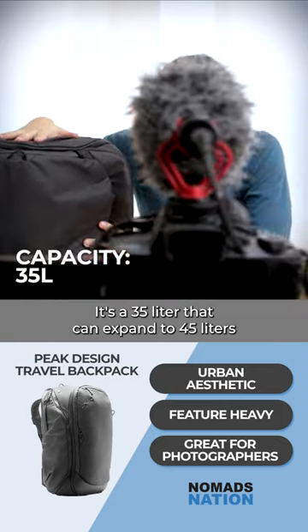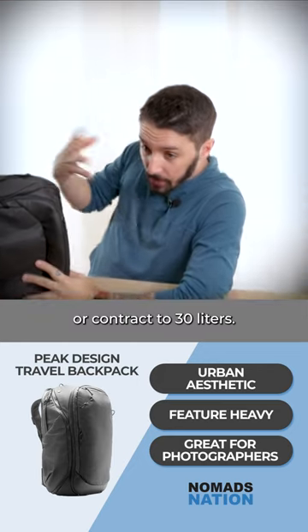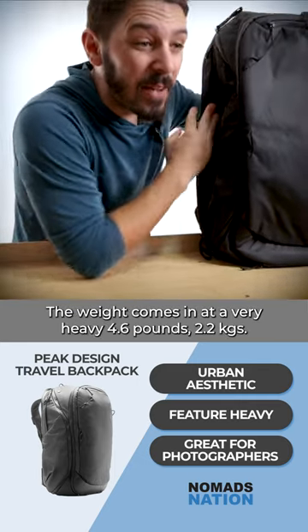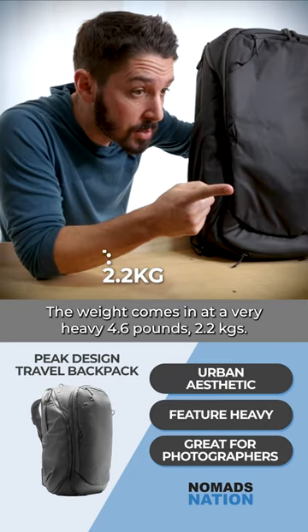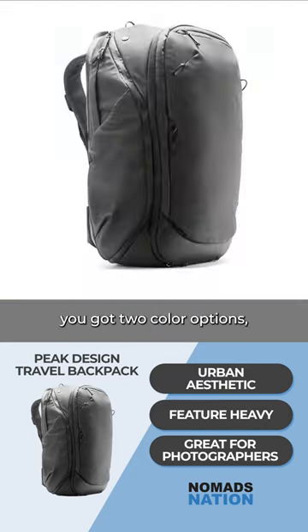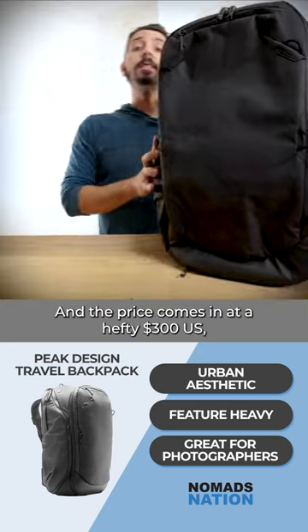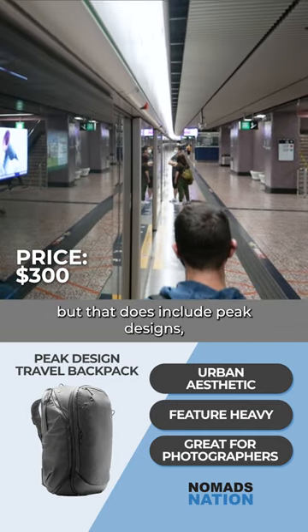It's a 35-liter pack that can expand to 45 liters or contract to 30 liters. The weight comes in at a very heavy 4.6 pounds (2.2 kg), fits up to a 15-inch laptop. You've got two color options — black and a sage-like greenish gray — and the price comes in at a hefty $300 US dollars.